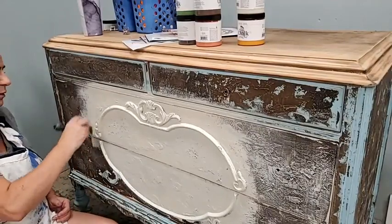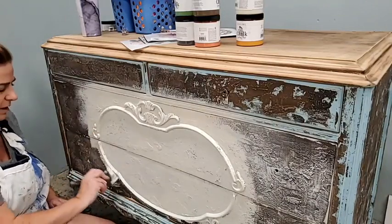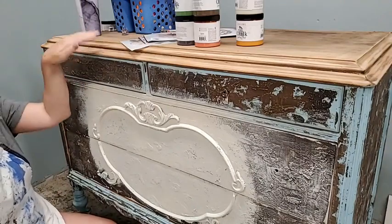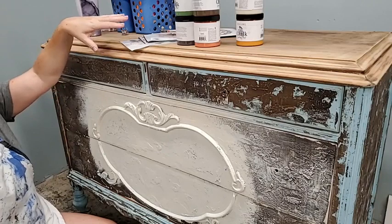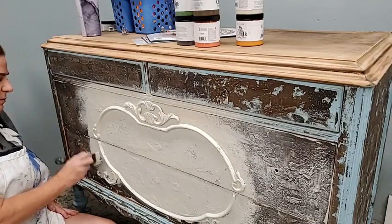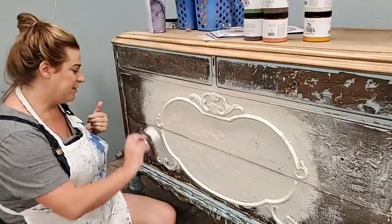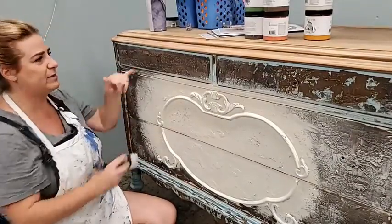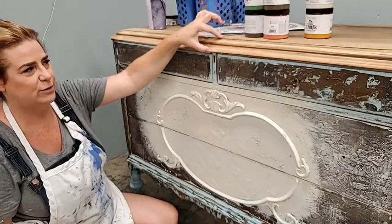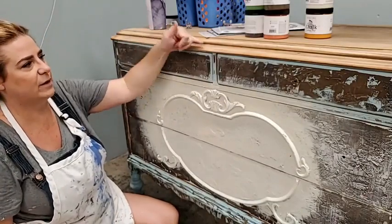Let me talk about the top really quick while I'm finishing up with this. We stripped the top and then I did a rough sanding — just came over it with an 80-grit. It's not even all the way done, but I just wanted to see what the wood looked like. It's in good condition — looks okay. The only thing I'm going to have to patch is it has some holes from where a mirror would have gone, and I don't have the mirror. Other than that, it's actually a really pretty top.